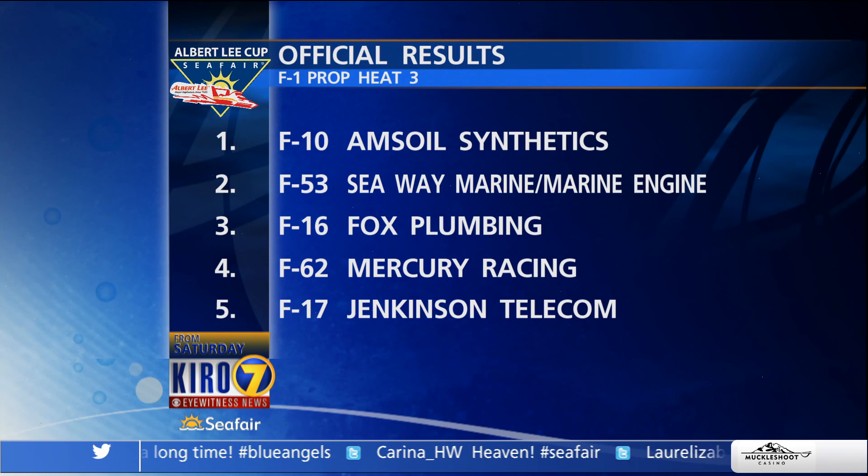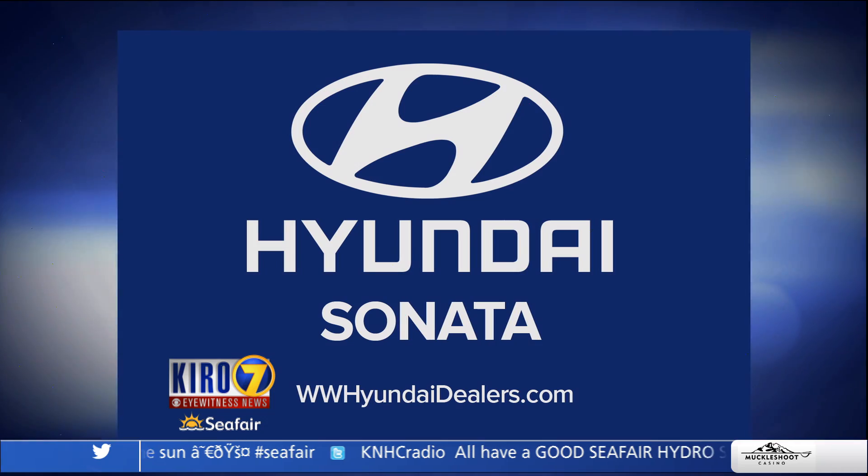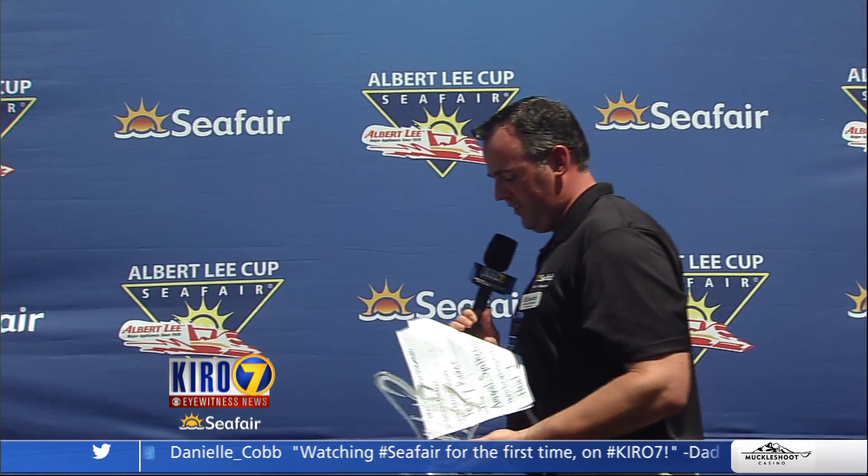Results from Heat Three: Terry Rinker in the Emzoil Synthetics wins. In the Seaway Marine engine was Greg Foster. Heat Three of Formula One has been brought to you by the Hyundai Sonata and Graham Trucking. Terry Rinker is presented with the Heat Three winner's award for the F1 prop tunnel boats. 'It got a little rough out there — some good racing going on. We love being here at Seafair; glad to be part of the show and keep that Emzoil boat up front!'